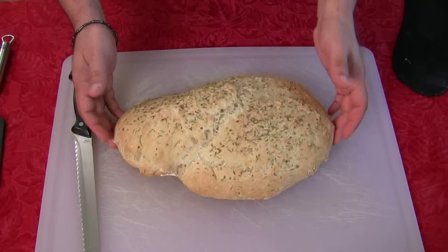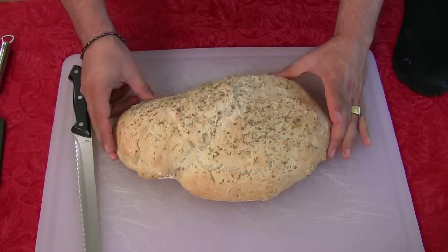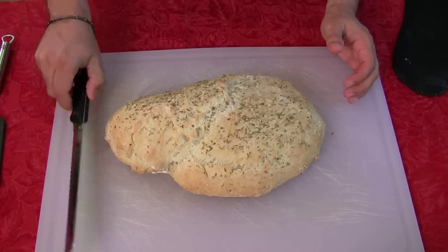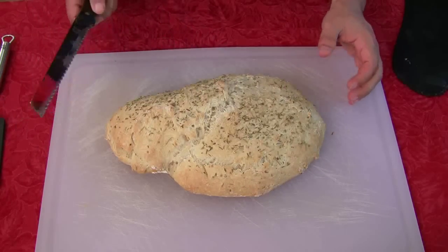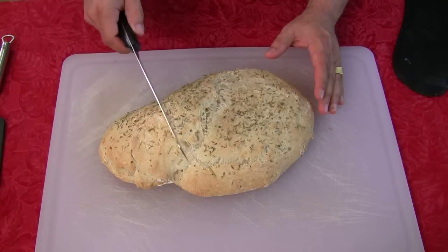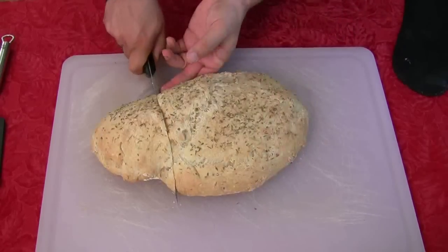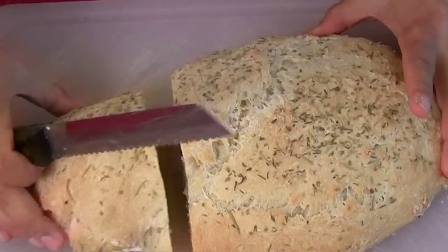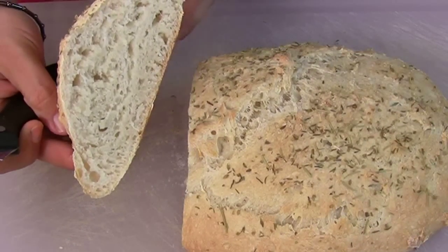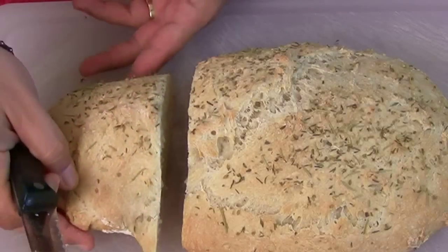This is what we call a ciabatta bread. It should have a lot of holes and nooks and crannies for butter. It's still warm to the touch but feels great. I feel like I can almost cut through it — I'm going to do it. I waited long enough, I let it cool. Now I'm going to cut a piece. My mouth's watering. There we go. Let's take a peek. Look at that — look how beautiful that is. That is amazing.